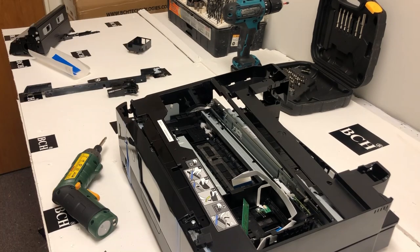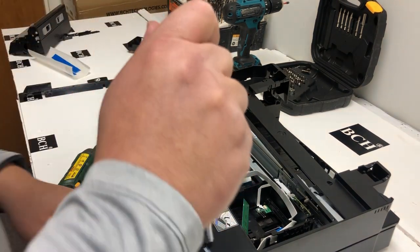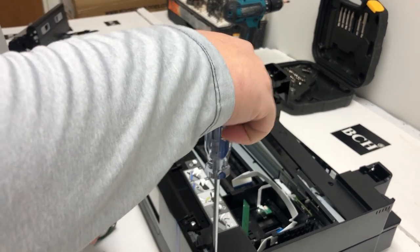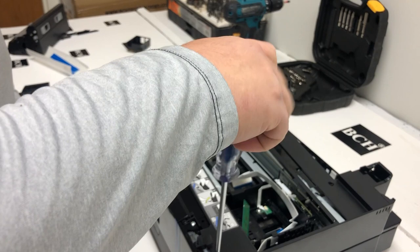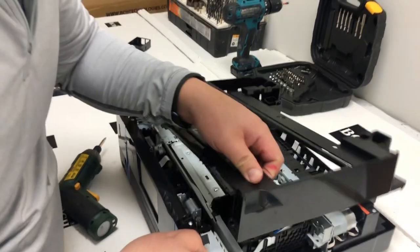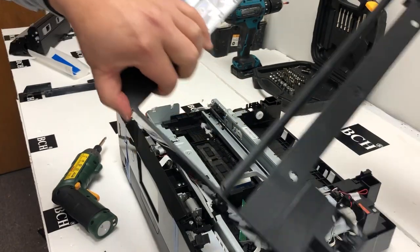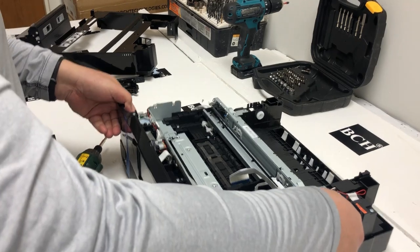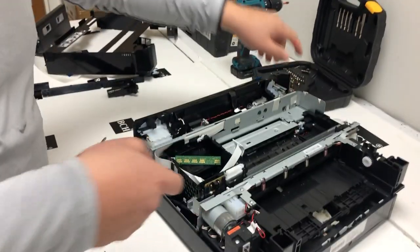There are a couple of screws hidden underneath that cover — we'll get one and two. The second screw is a little bit deep, so you'll need a Phillips screwdriver, Phillips number two. The black plate is only secured by four screws; however, the two front ones are covered by that plate you removed, so it's not easy to figure out the first time.